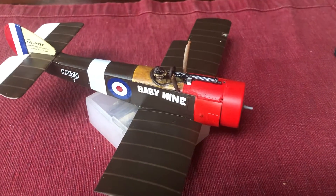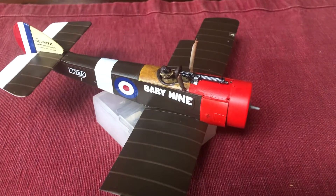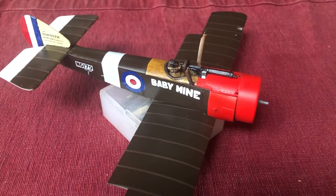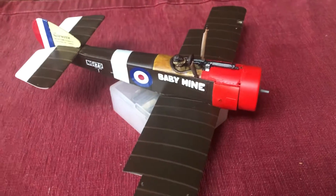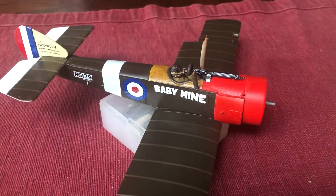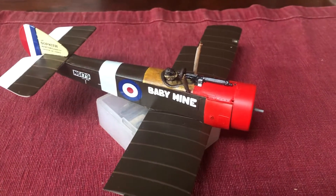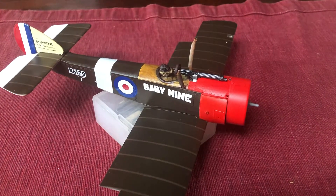I've added the fuselage and rudder fin decals. I always find it's helpful to put the rudder and fin decals on before actually attaching them to the tail at the back of the plane — and that was even recommended in the instructions. I also find it easier to get decals that are going to be on the fuselage between the wings in place early.